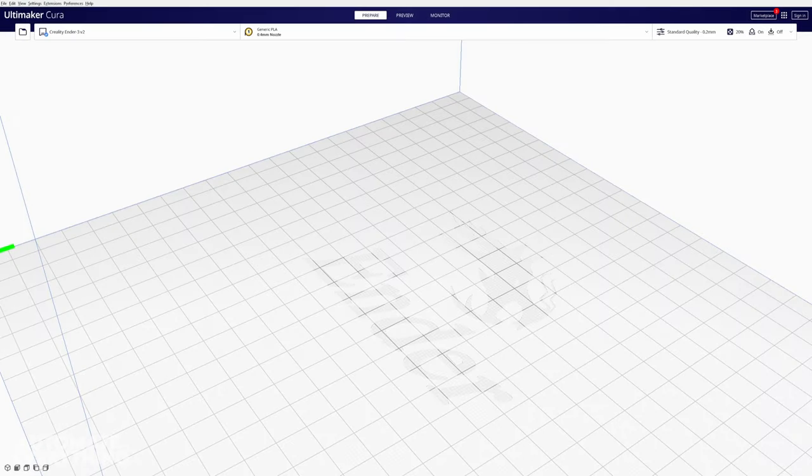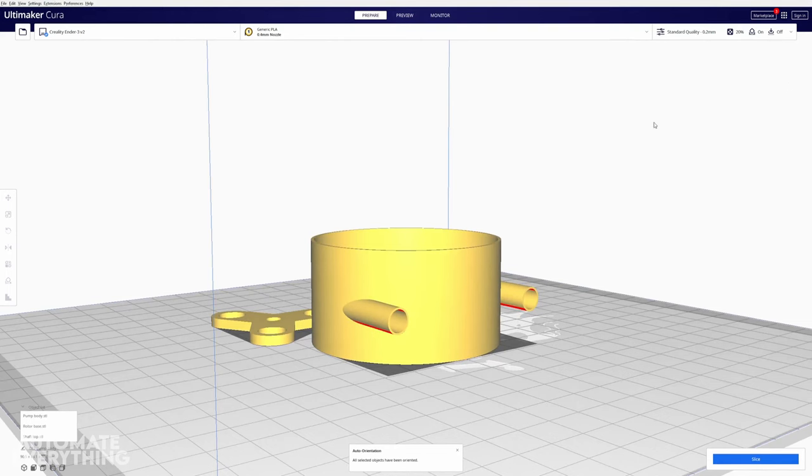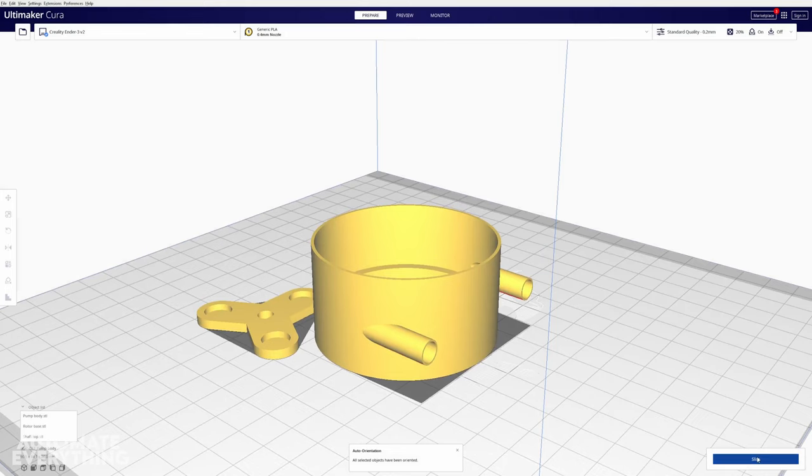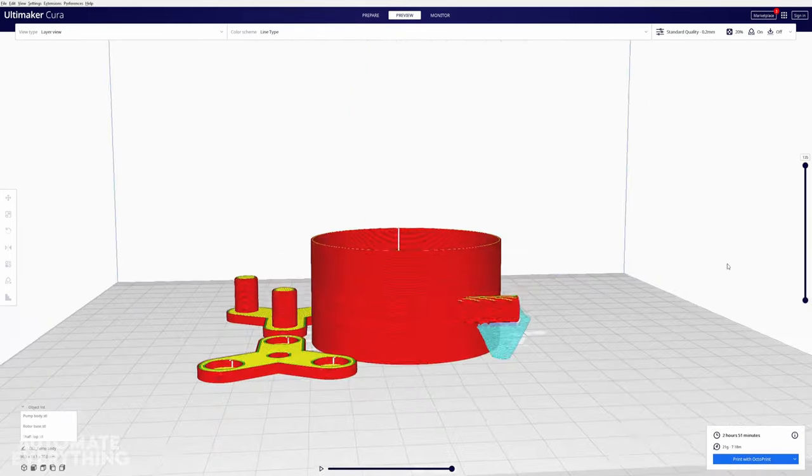With the designs ready, I've exported the three components to an STL file and loaded them up in Cura. I enabled supports and left all the defaults. The preview looks fine — let's print it.